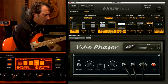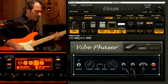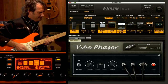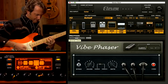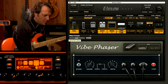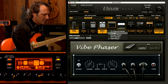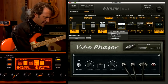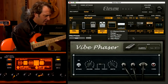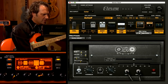Now, speaking of vibe, I'm going to the vibe phaser here. If I turn this on and just recall my favorite preset, I can get kind of... So I won't have that on for the rest of the tone, but that's one of my favorites. There are also a chorus and flanger in there. You have a fantastic flanger. You have the orange phaser, which if you're looking for that sort of 'Eruption' kind of Van Halen thing, it's perfect for that.